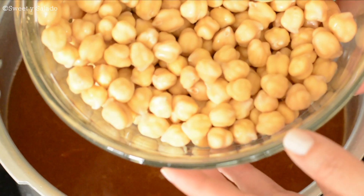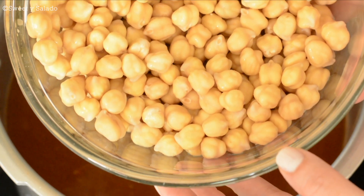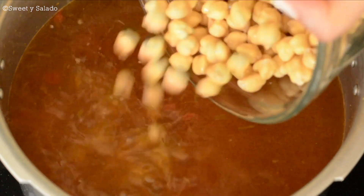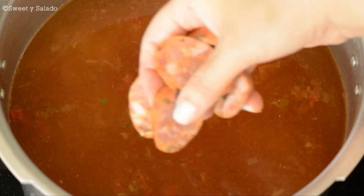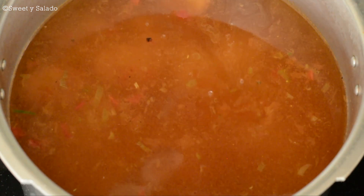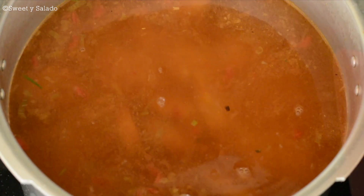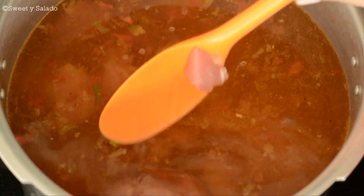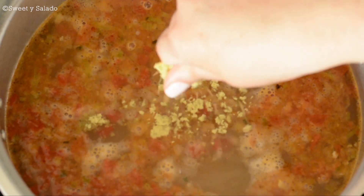Now we're going to add our chickpeas. These are dry chickpeas that I let soak overnight and drained before adding them to the pot. But to be honest, you can also use canned chickpeas if that's all you have. Now we're going to add slices of Colombian sausage — this is optional, but I highly recommend it. Then finally, we're going to add pork meat, and you can use any kind you want. And if you're using just water, you can also add a couple of chicken bouillons, which is completely optional.